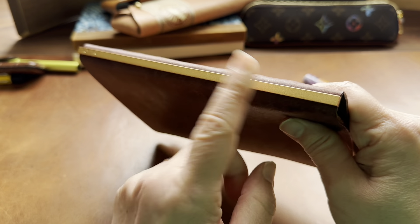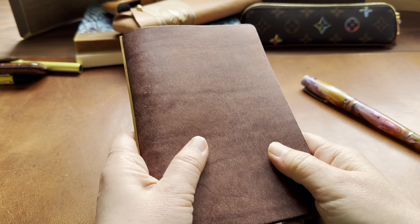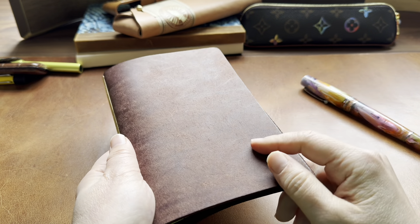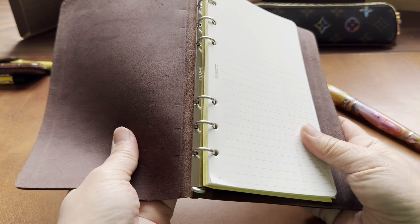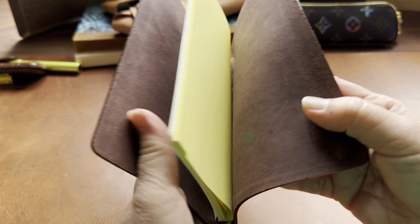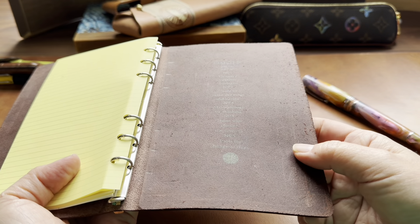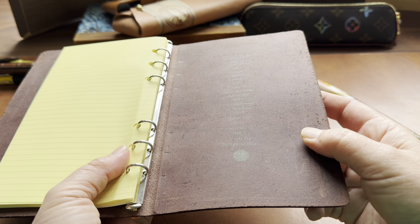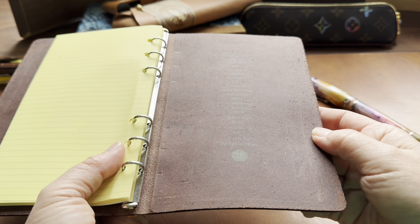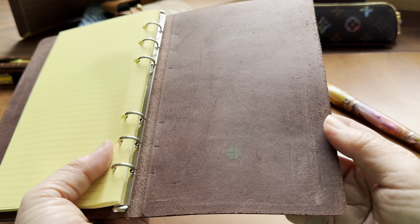I heard that they discontinued the brass hardware for the Pueblo leather, so I was hoping to buy the A5 in a different leather. But when I heard about that, I thought I'll just grab it now because I know Yoseka has some. There's a lot more stock for the A5, so it seems like their Bible size is selling more than their A5, assuming they stock at the same level.